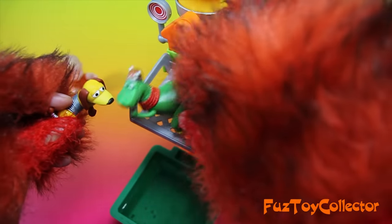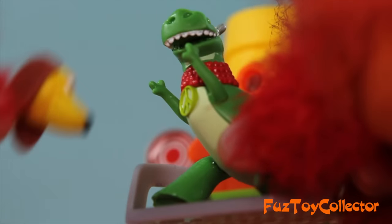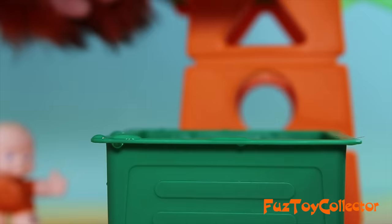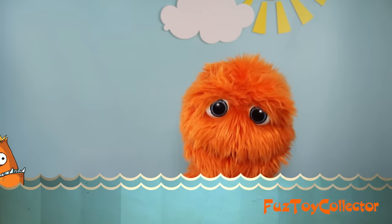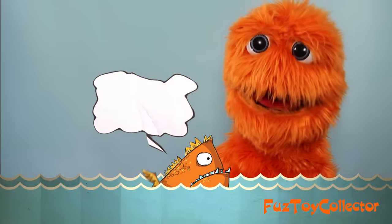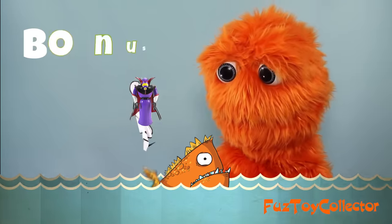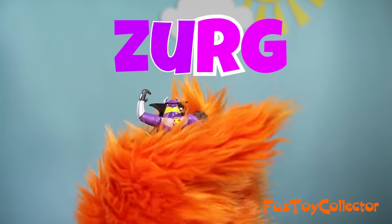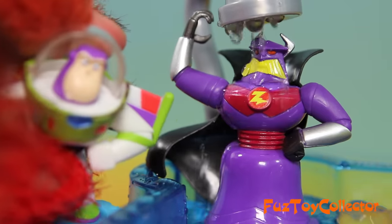Any last words, Rex? Please don't put me in! You're going in, Rex! No! I'm putting you down! Here you go! Ooh, I'm all wet! Oh, it's the magic fish! Hi, magic fish! Thank you, the magic fish brings us today! Oh, and we get a bonus character — Zerg! Okay Zerg, you're all wet!